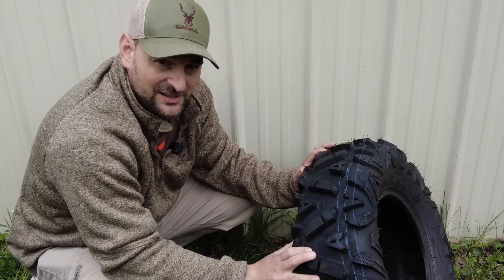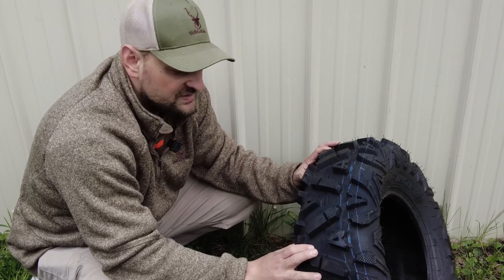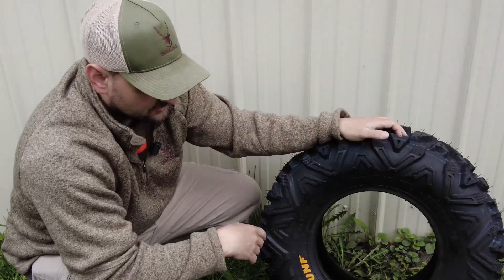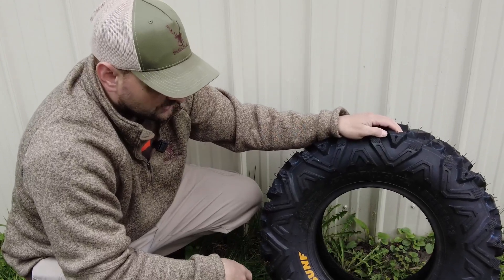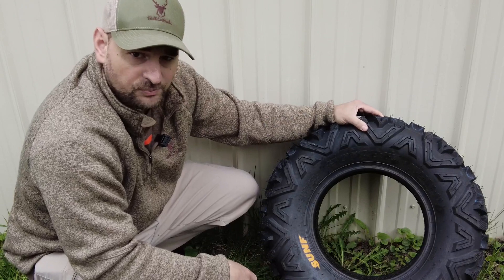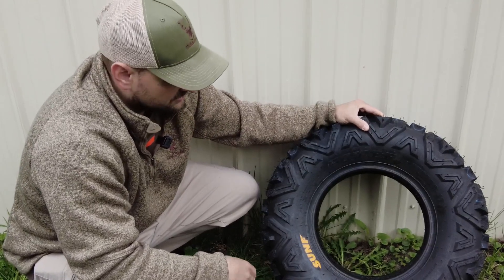On hard pavement or hard-packed gravel, you will get some vibration and noise as the tread is fairly aggressive. But as a happy medium, it still works good on everything. We do like them, and they work exceptionally well in mud or slushy deep snow, which is what we like to see. So we're really happy with these tires. Go ahead and check them out.